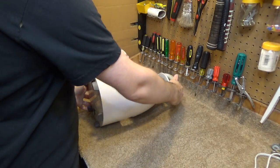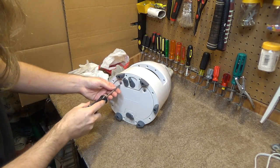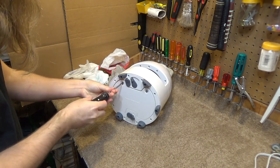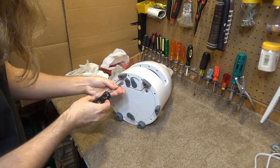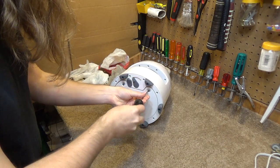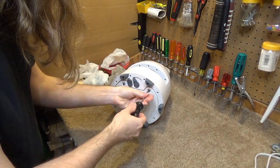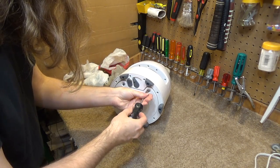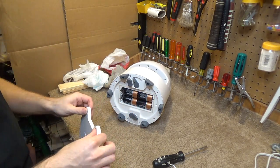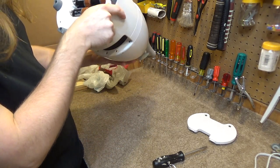Unless by some chance this happens to have batteries in it — let's see if there are any batteries in it. It's quite heavy, so perhaps there are batteries. Wow, look at that — there are batteries, and they're not a leaking mess.